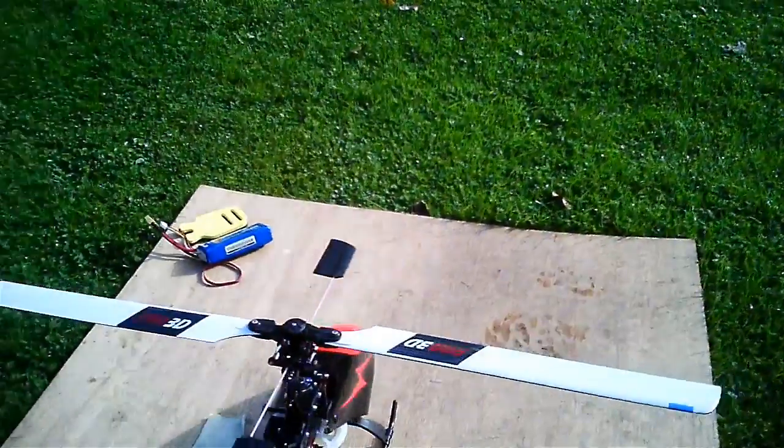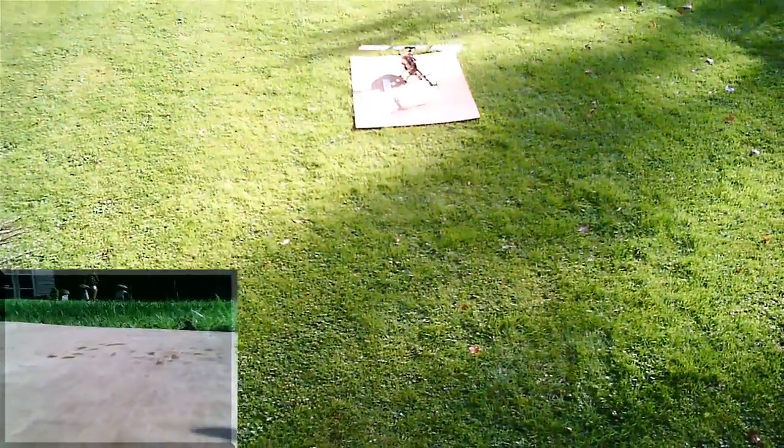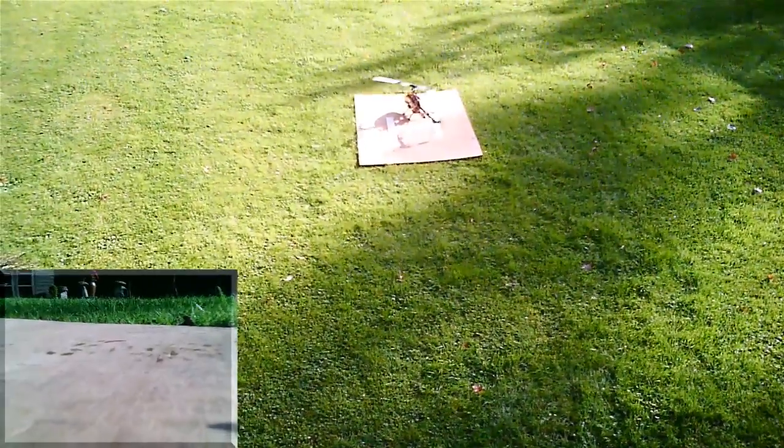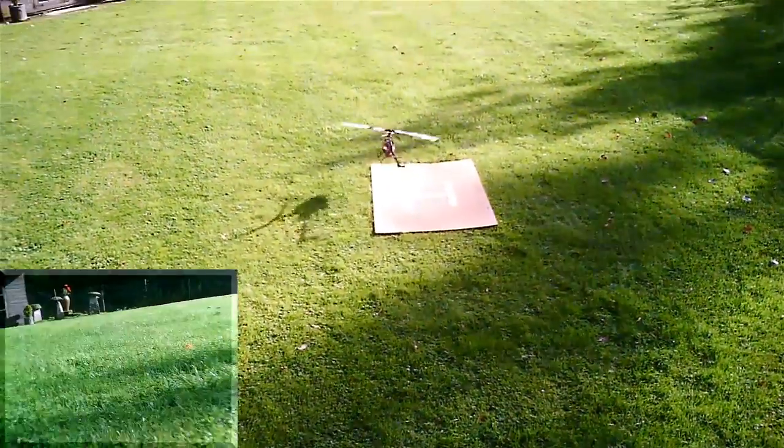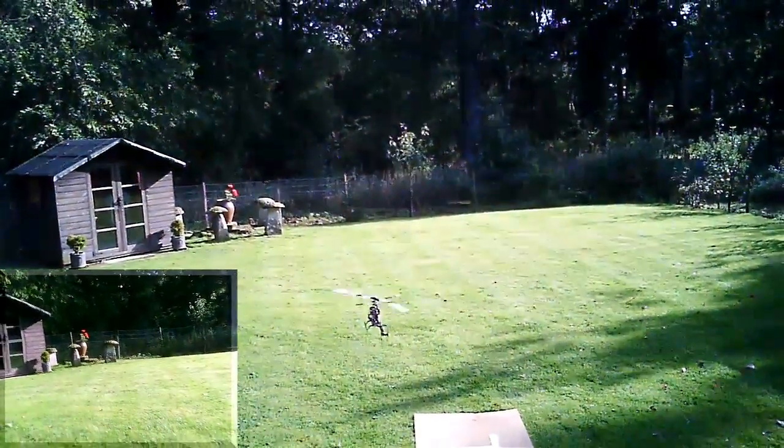Right then, let's see how we go. Okay, maiden flight with the new tail servo.